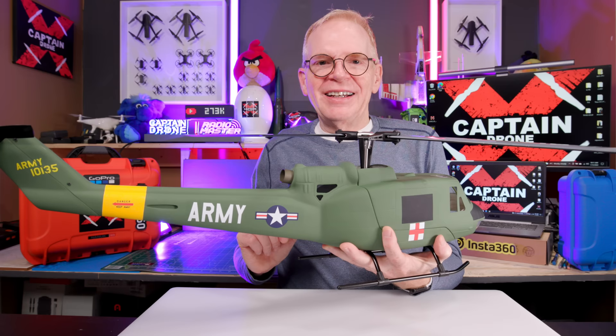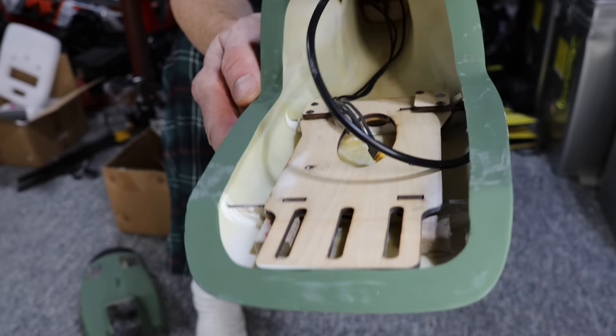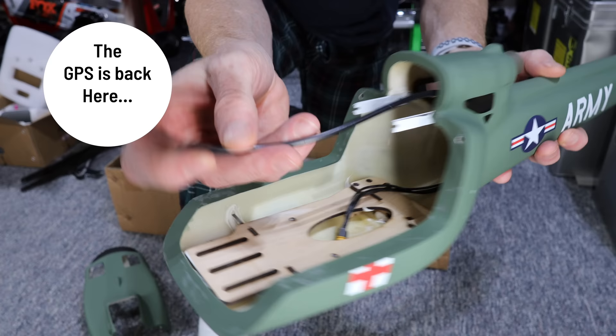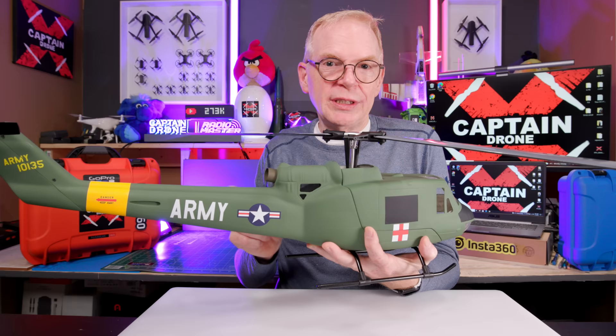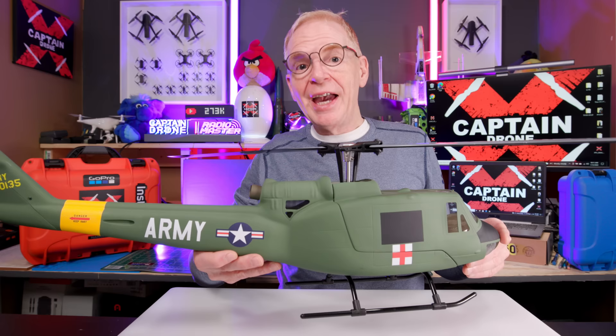Another piece of Captain Drone advice: when you get this helicopter, make sure the GPS unit is sitting on the shelf in the back — it's just stuck there with double-sided tape. When mine arrived, due to shipping being tossed upside down and rattled around, the GPS unit came loose and it was sitting sideways. You can see it when you look inside. So if it's sitting sideways, just squish it down with some double-sided tape so it sits flat, and then you're all good.